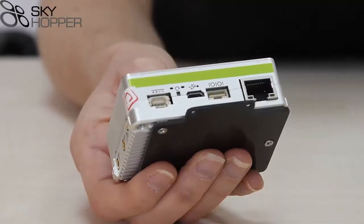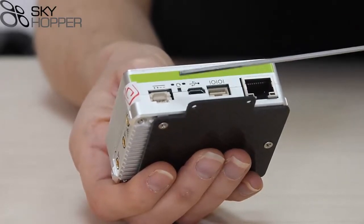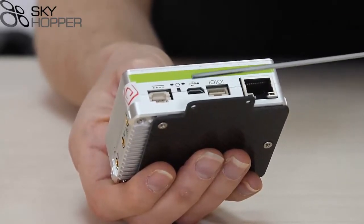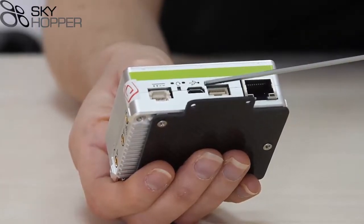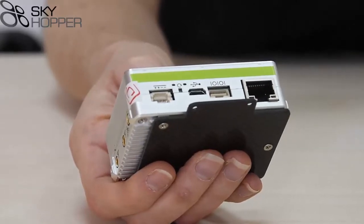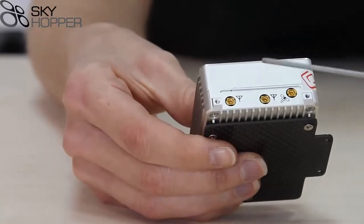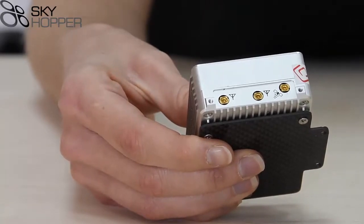Let's have a closer look at our unit. Starting with the front connector side, you have a power-in connector, a status LED, a multi-function button, a data LED, a micro-USB port, an RS-232 port, and an Ethernet. If we look at the side, you'll notice that we have two RF antenna connectors and one GPS connector.